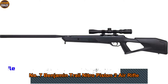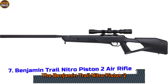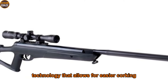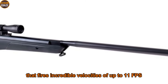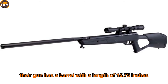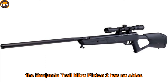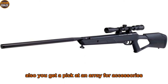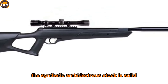Number seven: Benjamin Trail Nitro Piston 2 air rifle. The Benjamin Trail Nitro Piston 2 comes with its highly efficient Nitro Piston 2 technology that allows for easier cocking. It is a single-shot break barrel that fires incredible velocities of up to 1100 fps. The air gun has a barrel length of 15.75 inches. The trigger adjusts in two stages and provides a clean, crisp pull. The Benjamin Trail NP2 has no open sights, but you get a Picatinny rail for accessories like laser mounts, flashlights, and more. The synthetic ambidextrous stock is solid.